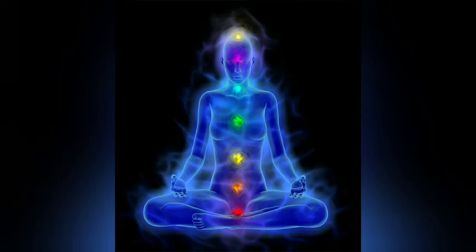Holistic practitioners always treat the energy associated with the disease, rather than the disease itself. They look for underlying causes and dysfunctions. If they are trained in color therapy, they will use red light to stimulate sexual dysfunction, and blue light to calm and balance.